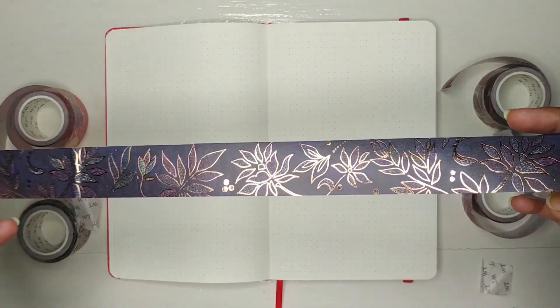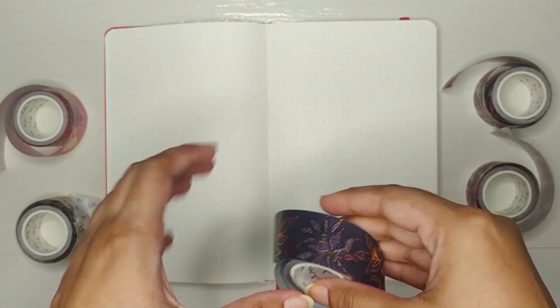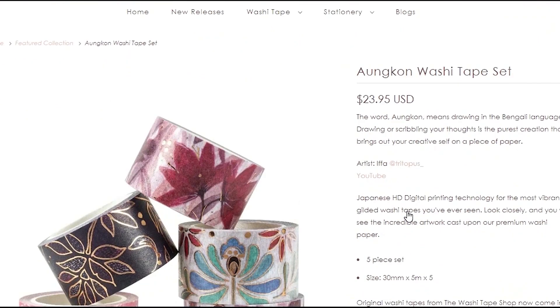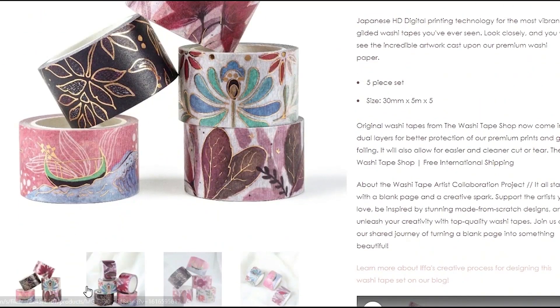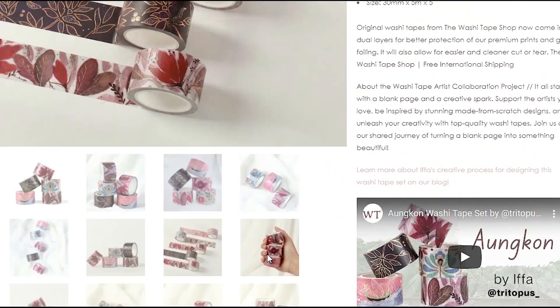It's a great event for me. They have uploaded a launch video which contains behind-the-scenes of making this set. You can find this set on their website and I'll link it in the description below. All the washi tapes are high quality, so I definitely recommend you to check them out.